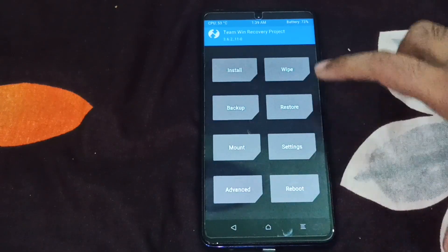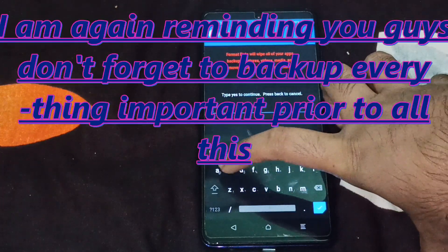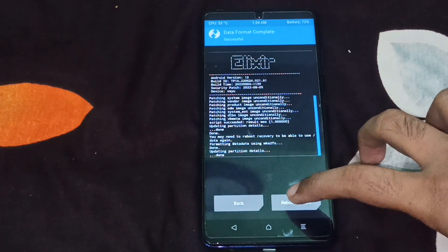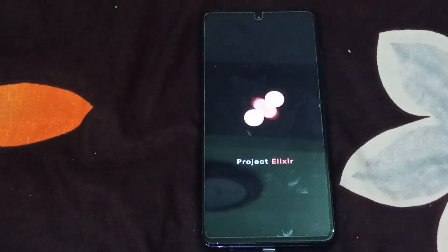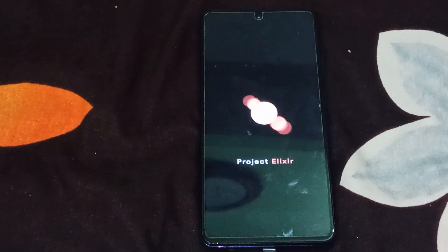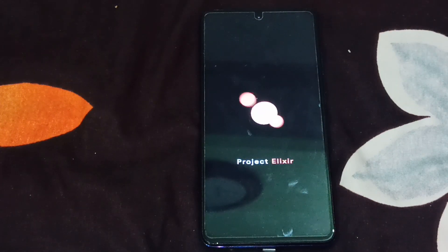Let me just go back to home, go to Wipe, then Format Data — type in yes. Data has been formatted. Now let me tap on Reboot System. This is the boot animation of Project Elixir and I am getting really good vibes about it — let's see what good things are going to be offered.